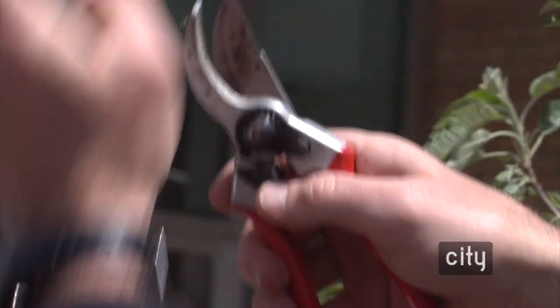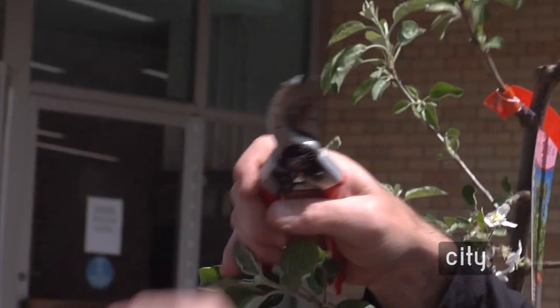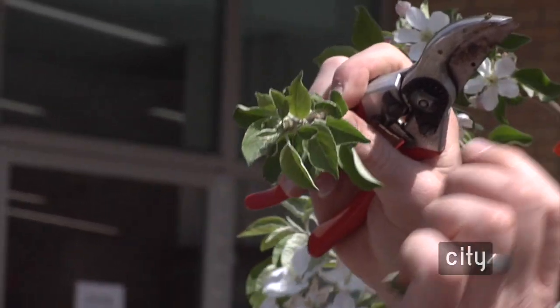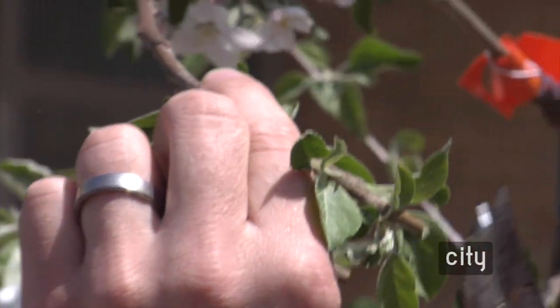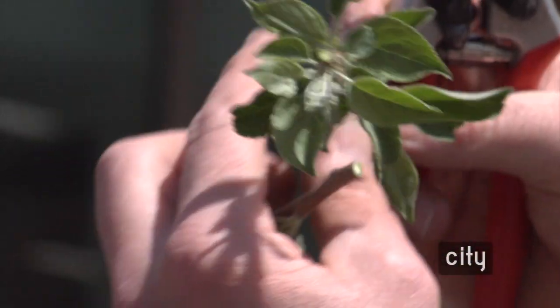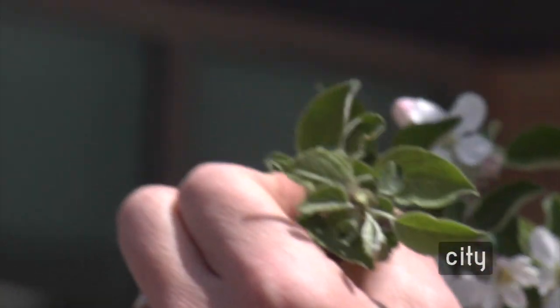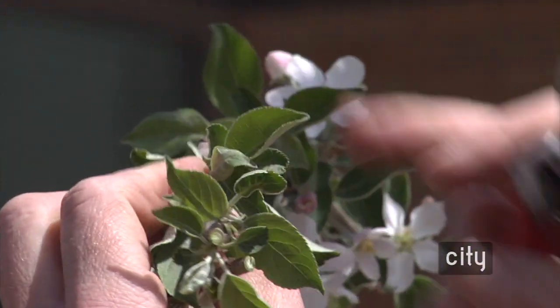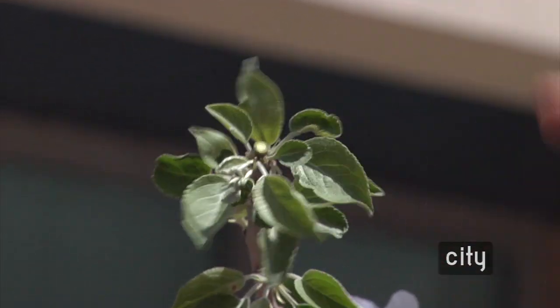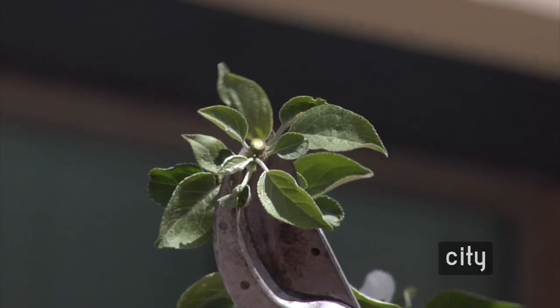Never cut a branch midway — it will never close over, never compartmentalize. You always want to bring it back just before the bud and leave it there. When pruning small trees to keep their shape confined, I try to see how the branch is oriented and leave the bud on the top side — aesthetically it looks better and it's what the natural form of the tree is trying to do anyway.